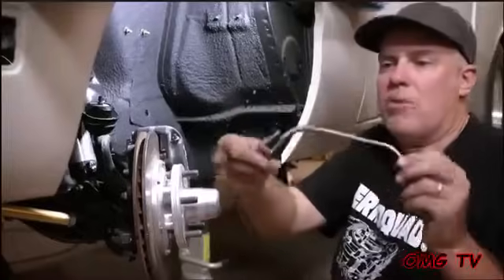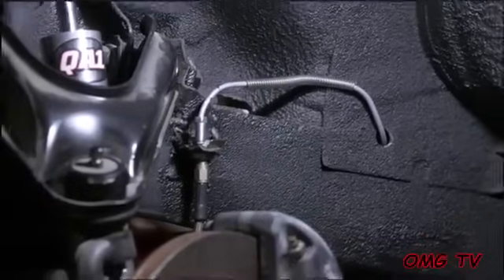Another one done — kind of proud of that one. Look, it's got the springy thing and everything. It's going to go through this little hole to the bottom of the roll control, and then this one's going to go right in there. Boom.